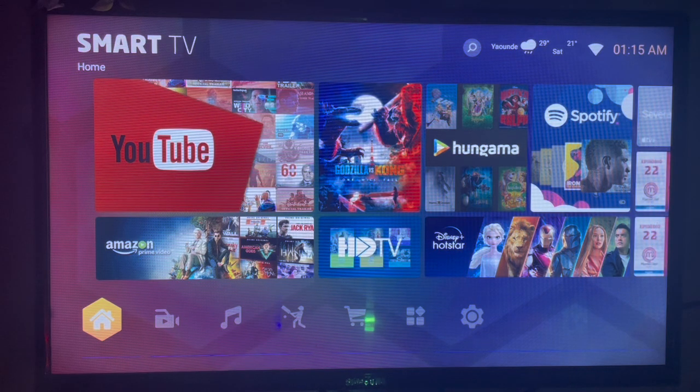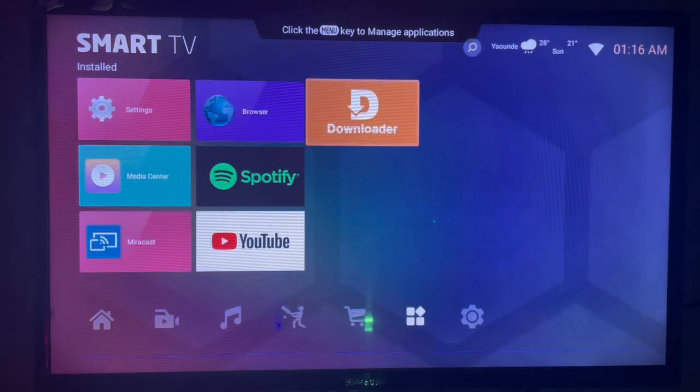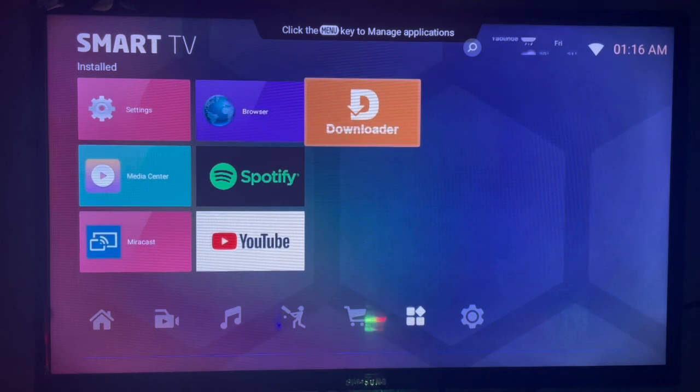The first thing you need is an application called Downloader. It's a very easy to use application that helps you install and download any files or APKs from across the internet to your smart TV. If you don't have this application, check the description of this video — there is a link that will guide you to install Downloader to your smart TV.